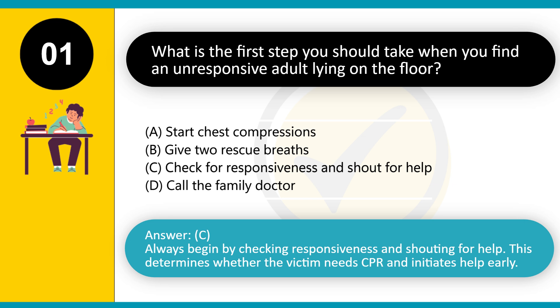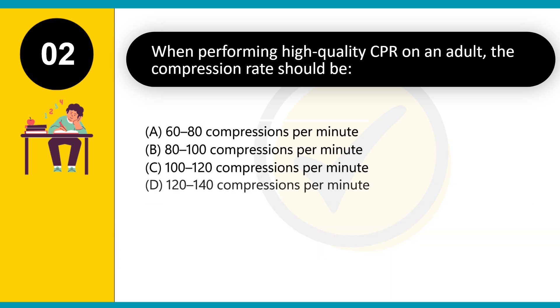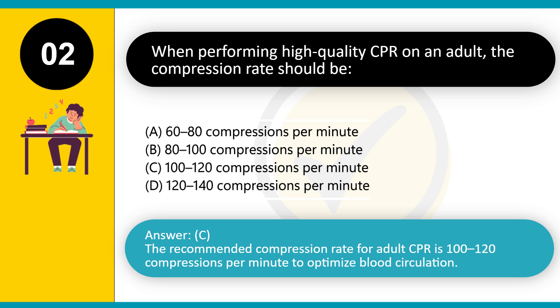This determines whether the victim needs CPR and initiates help early. When performing high-quality CPR on an adult, the compression rate should be: A. 60–80 compressions per minute. B. 80–100 compressions per minute. C. 100–120 compressions per minute. D. 120–140 compressions per minute. Answer: C.